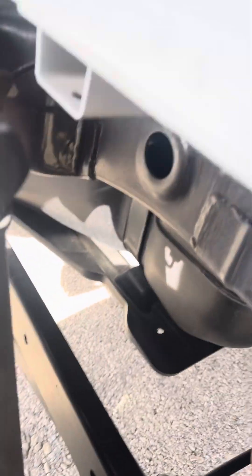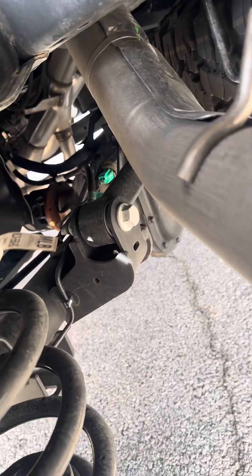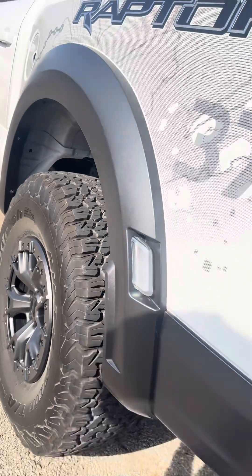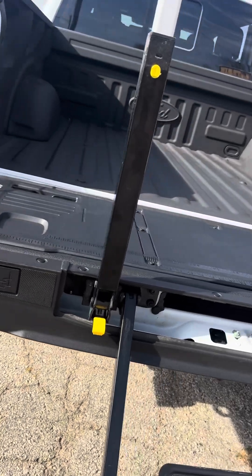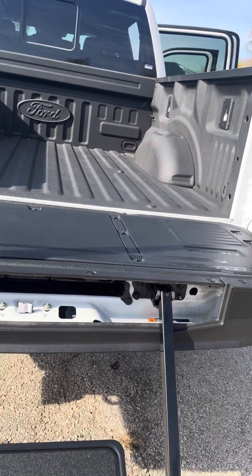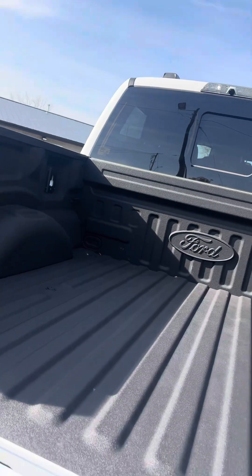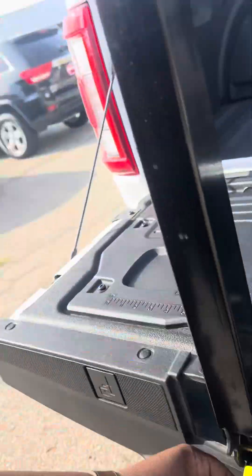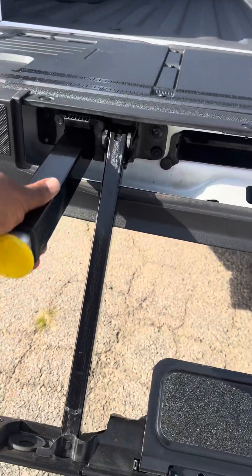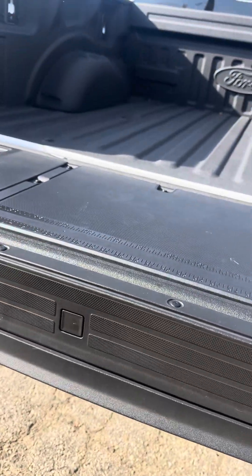This is the back wheel. I've got the tailgate down for you. This is a power liftgate, so you just press the button and it goes up and it goes down. I'll show you here in a second. Spray-in bed liner. Just like that.